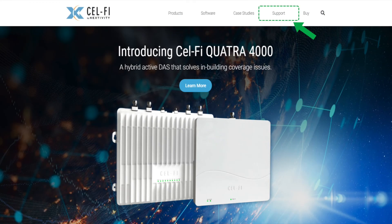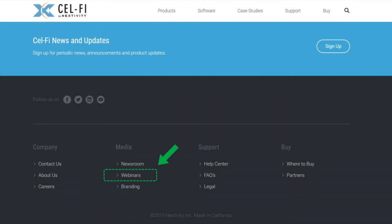At this point we should be done with the installation and optimization of our system. I'm going to spot check by walking around the building with my phone — I'll run an app on the phone or use Compass to take measurements, run some speed tests, make phone calls, and make sure the service is exactly what I expect.